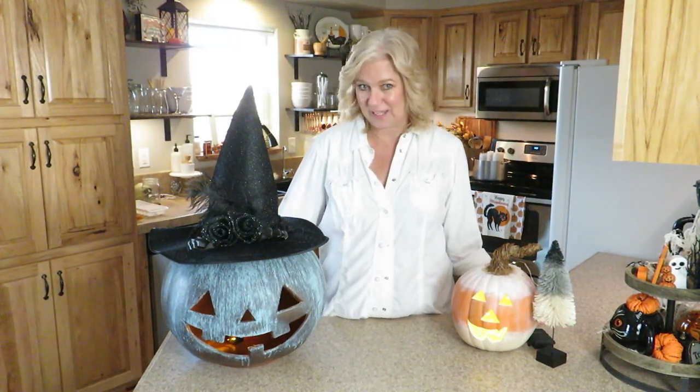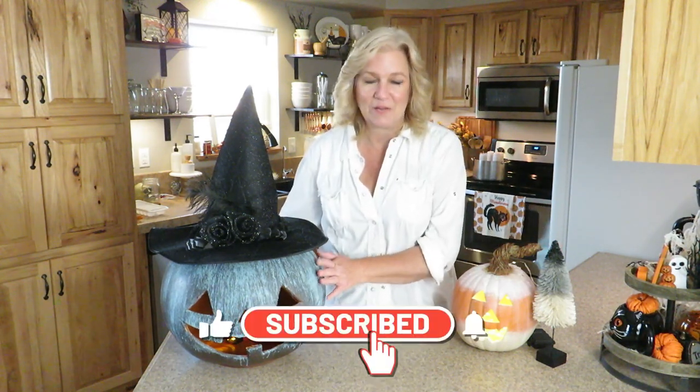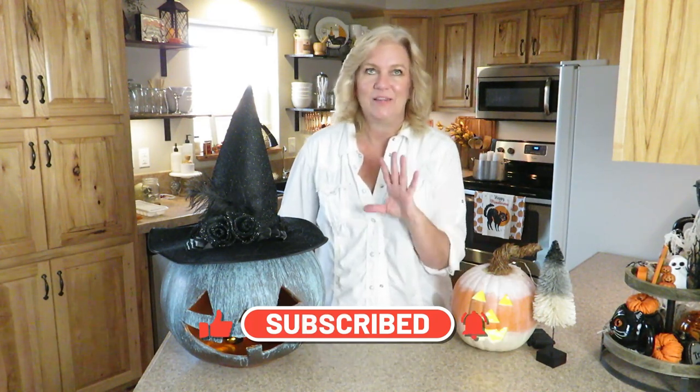Hey guys, welcome back to the Windspot Cowboy. I am Chrissy and today we are going to be making these three DIYs. Two were inspired by Bethany Lowe Designs, and one was inspired by all the copper and patina pumpkins — the galvanized pumpkins. I just love all of that, so I wanted to do my own take on it and I'm going to show you how I created all three of these.